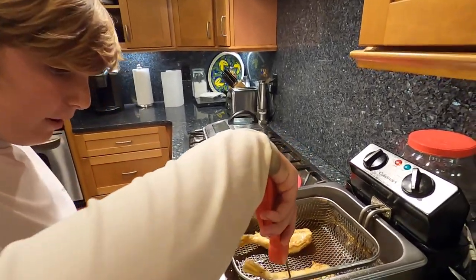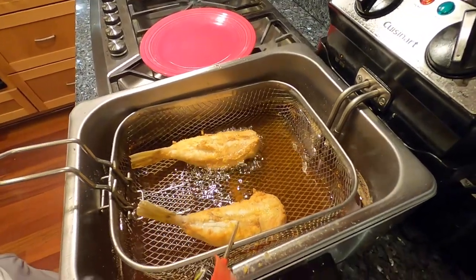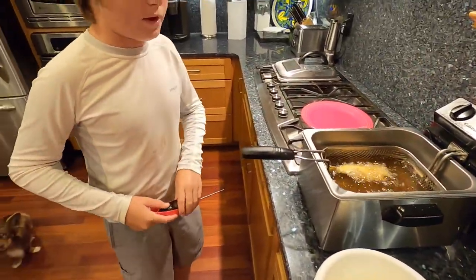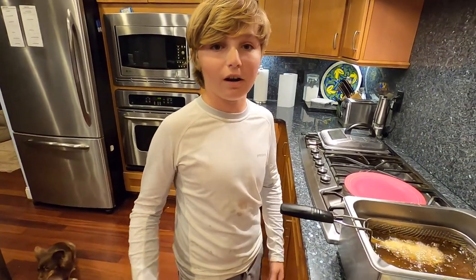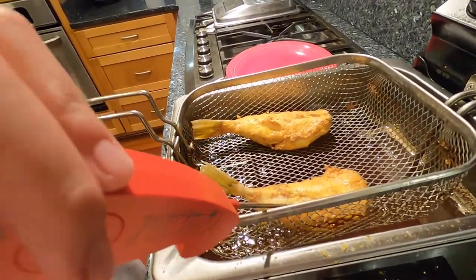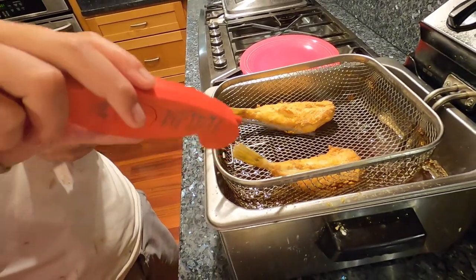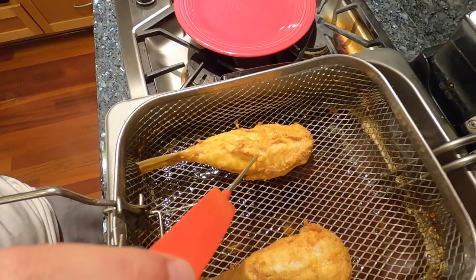All right guys, when you're frying fish it's important to get it to the perfect temperature. Stick your thermometer into the meat and see what temperature it is. Right now it's about 120. When you're cooking fish it needs to be about 150, so we'll just have it in the fryer a little bit longer. I'm going to check it one more time — make sure you get right in the middle of the meat. It's about 150 on this one. Check the other — it's about at 120.